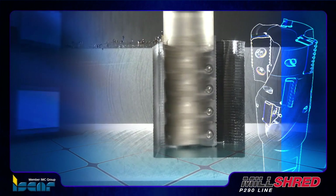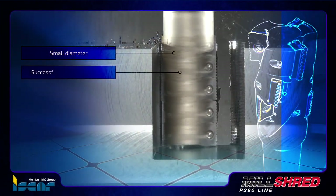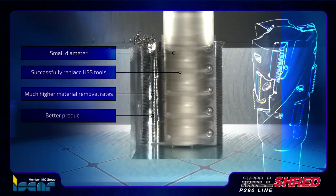The advantages of these P290 ACK-T 12 tools are their small diameter, which can successfully replace HSS tools by offering much higher material removal rates and ensuring better productivity.